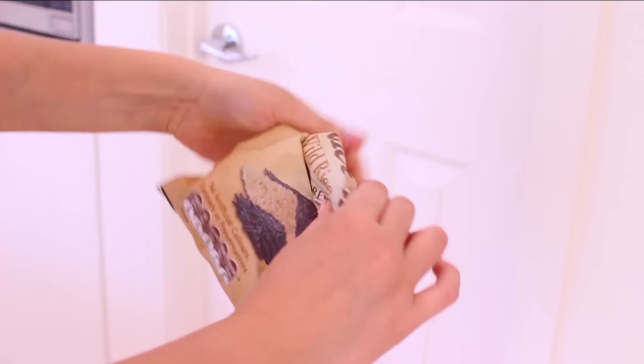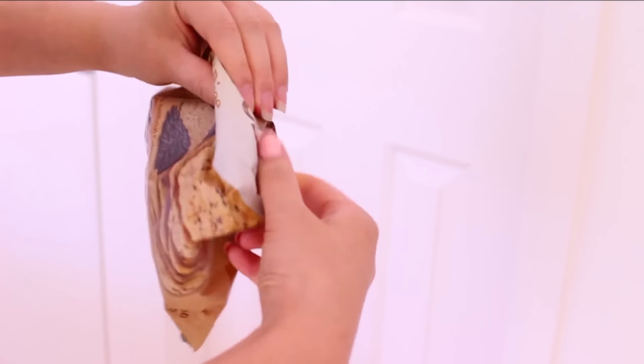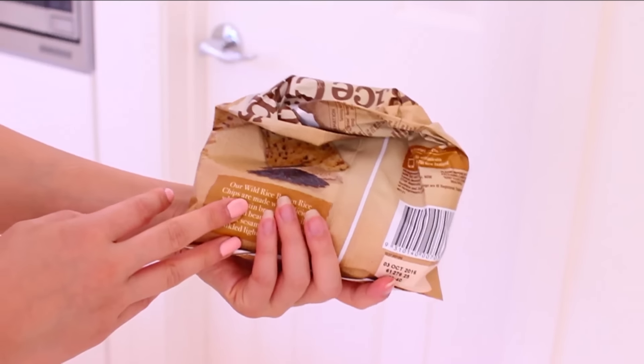Afterwards you just take the two bottom corners of the little triangle you just made and fold those over. This basically prevents any spillage or leaking — like crumbs getting out into your bag — which is not fun. That is hack number four.